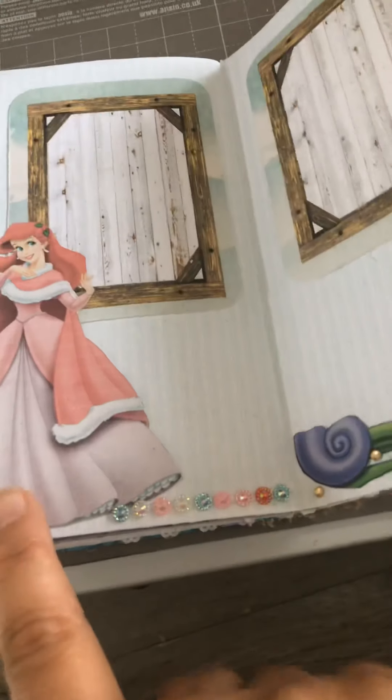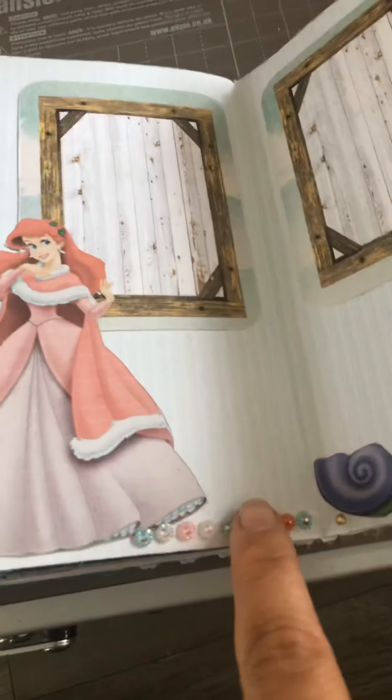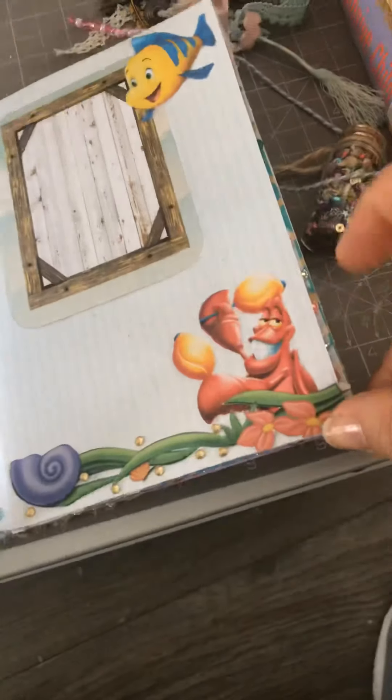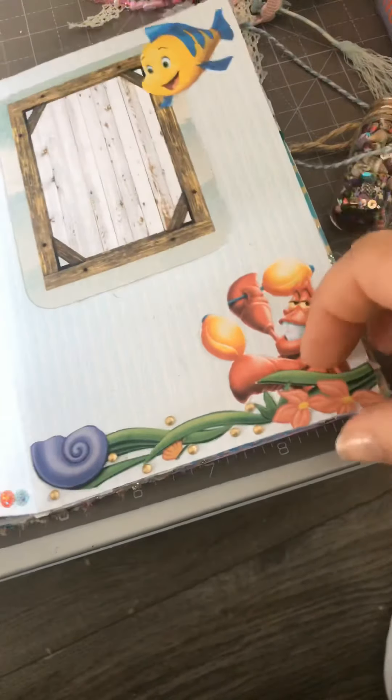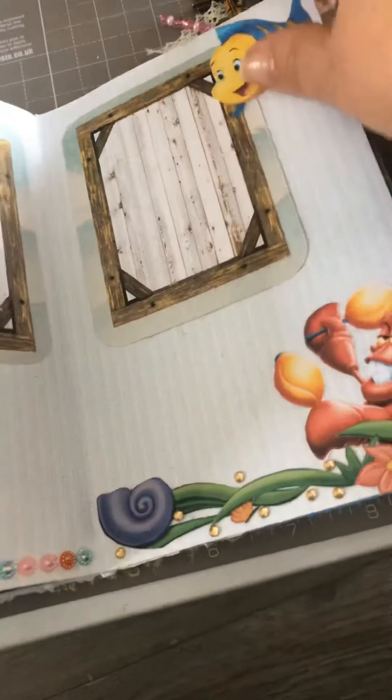Over here we've got where the Little Mermaid has got legs and is in her dress, and then there's just some sequins on the bottom. You can stick a photo over there, and when they're all singing, some more sequins and another photo.